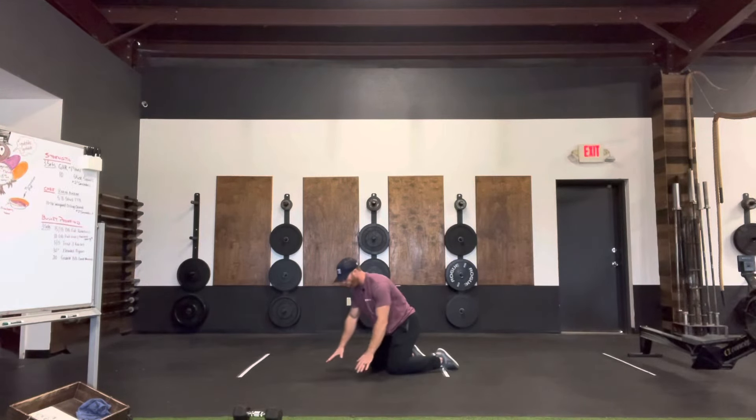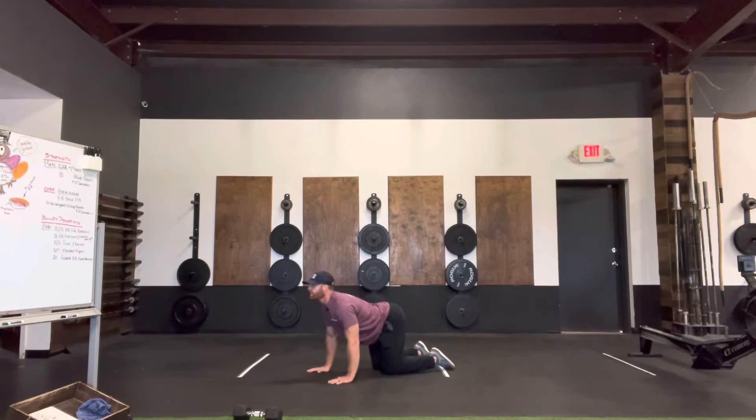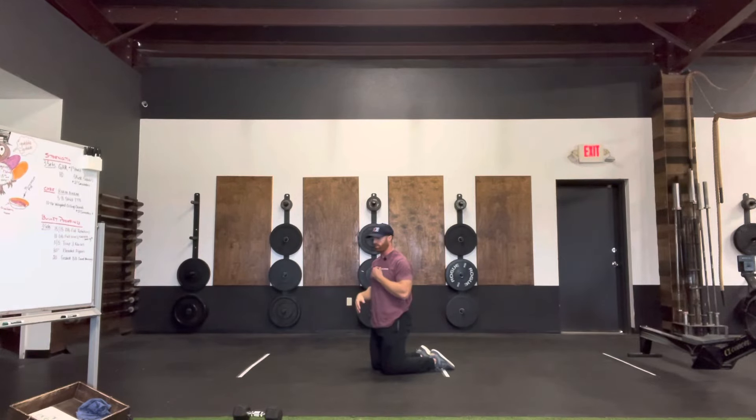Monday, we'll be in this quadruped position, so we're simply just on all fours. You guys go through 10 cat cows, so flexion into extension is one. Make sure you kind of hold each piece for a couple seconds to kind of get the spinal erectors going back to a full range of motion.